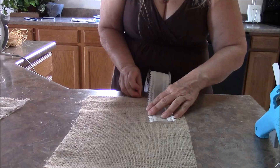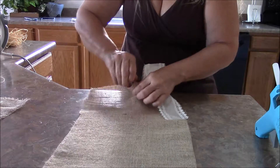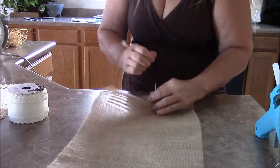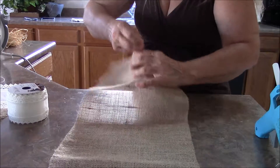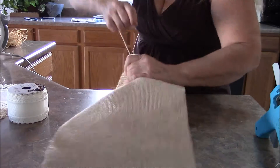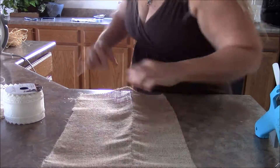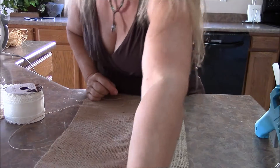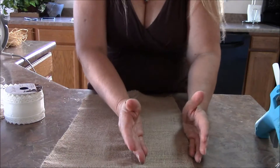You want your bow to be at least an inch on both sides larger than your ribbon. Take a strand of that burlap and pull it, because if you try and cut it you're not going to get a straight line — it's kind of wavy. Pull on that strand, gather it up, pull it all the way out and that's going to give you a straight line. Cut that, and do it twice because you're going to have one section for your loop and the other one for your tail.